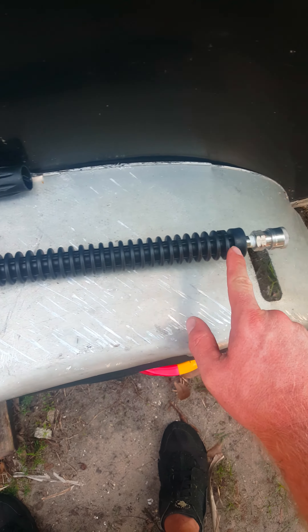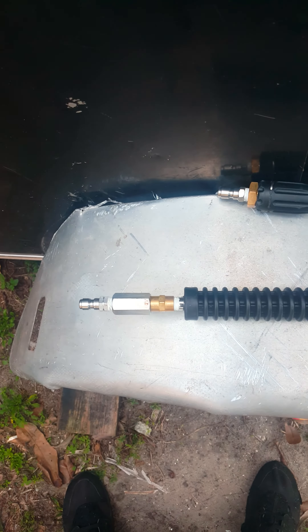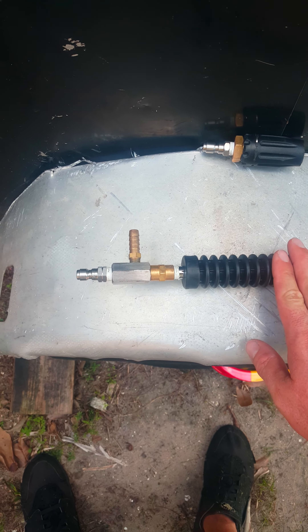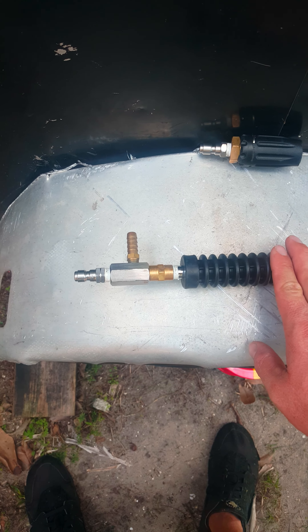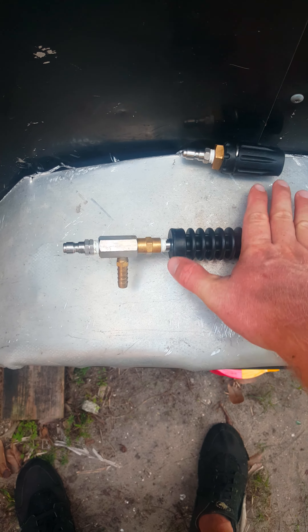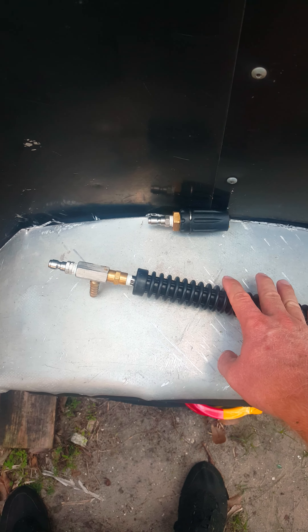It just helps straighten the stream out and lower the pressure. You can also put a J-rod on there — however you guys want to do it. That's basically the gist of it. If you have any questions, like, comment, subscribe, and I'll get back to you. Take care.